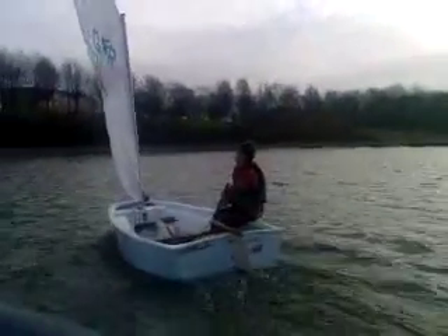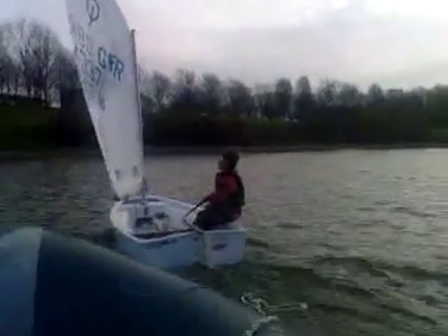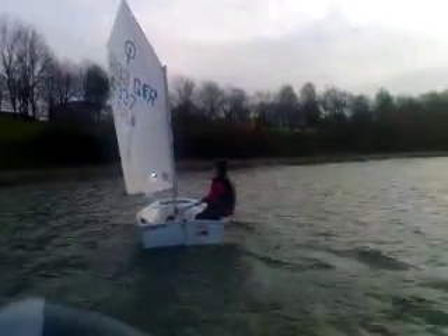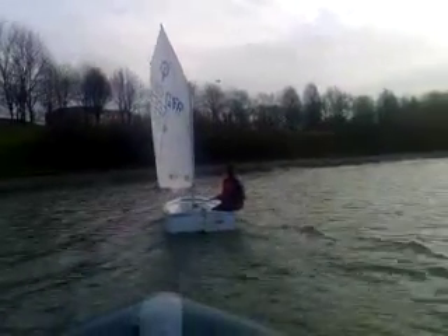Put your sail in. Look at the telltales on the other side of the sail — see how they're flapping around a lot? That means you can push the nose of your boat into the wind more, and you'll be able to point a lot higher. There you go.